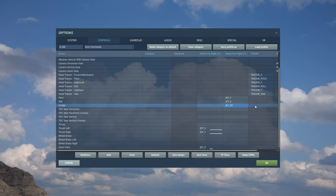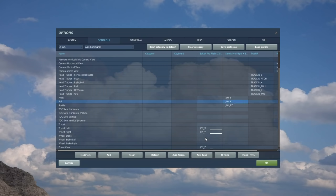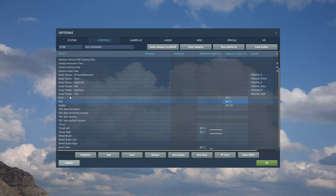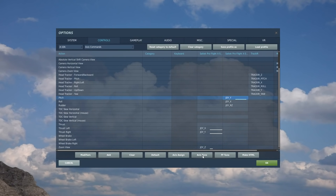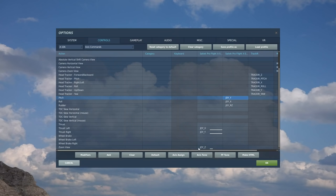Then we've got roll — double-click, move the joystick left, move it right. Test it, go to axis tune, and it's nicely in the middle so we don't need dead zone, but we do add a curve of 25. Then pitch — double-click, move the stick forward, move it backward, test it, tune it. It's a tiny bit out so we add a little dead zone, then set curvature to 25. That's the axis controls done.